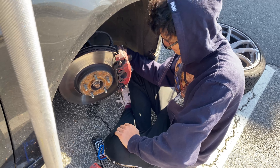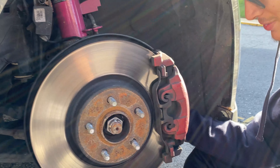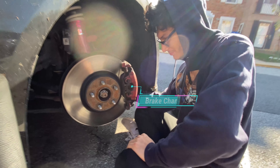Welcome back to another FTE video. Today we're just doing a simple installation guide of brake pads on the Ford Focus ST 2014.